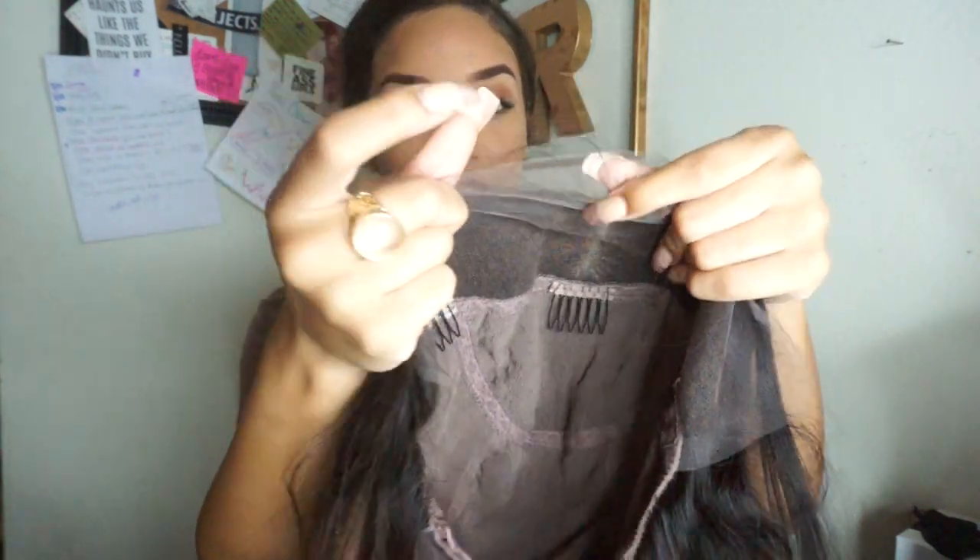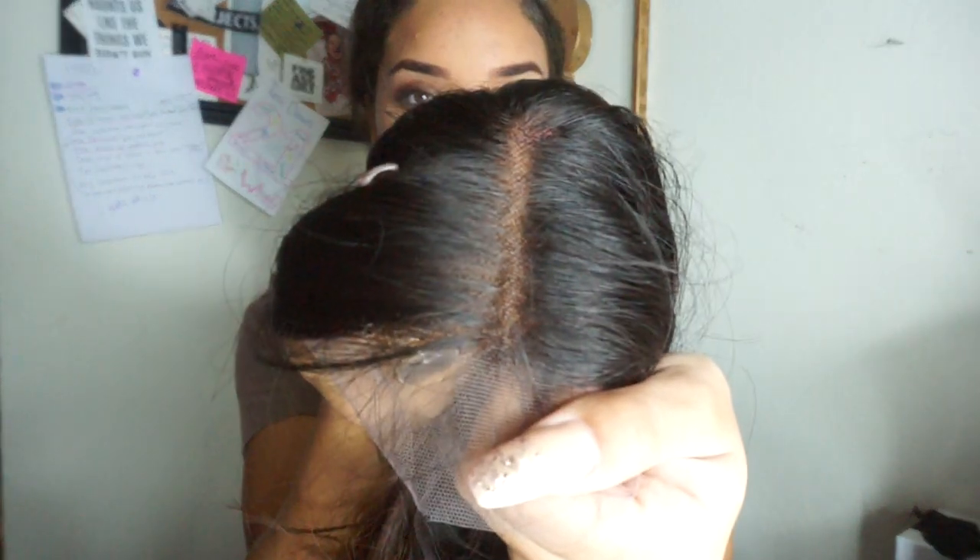Let's talk about what exactly a full lace wig is. The difference between this wig and the reason why it's so expensive is because each individual strand of hair is tied onto this lacy, netted material — you can barely even see it. The material is usually a light brown scalp-type color, and each individual hair is tied onto it. There are no tracks, no lines going across your head. That's why these wigs are so expensive — each individual hair is usually hand-tied, which can be pretty costly.